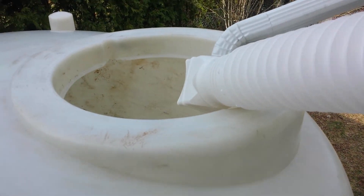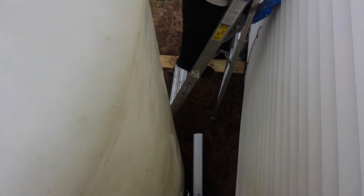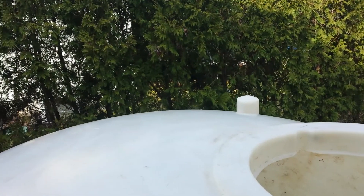Here's my tank, my water tank. I'm actually on the ladder, high up. Look at the inside there — that's 1,500 gallons.